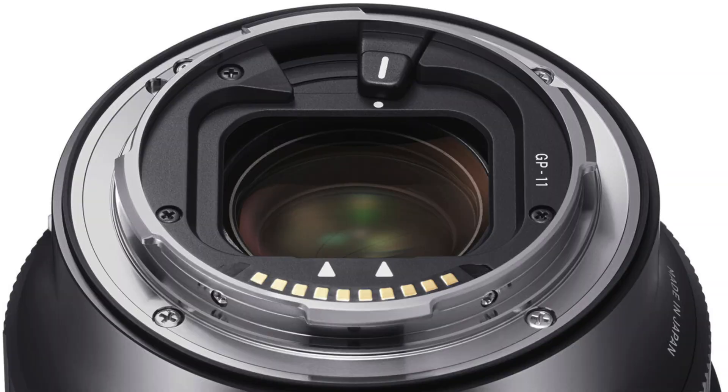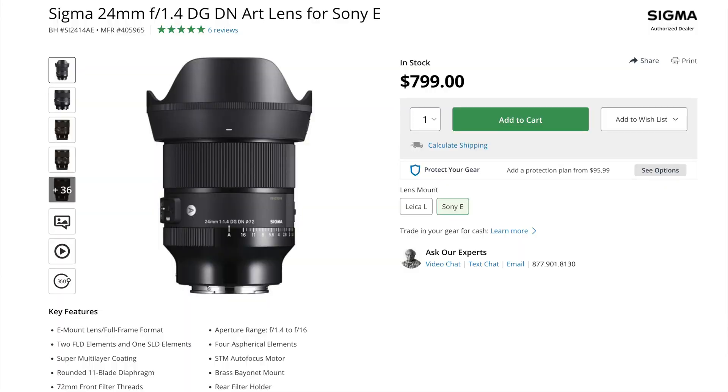It also uses the GP-11 guide plate, which allows you to use rear filters directly on the mount — something we already saw on the Sigma 24mm f/1.4. So this is definitely a lens for star photographers and landscape photographers who want to take their time on a tripod to shoot the best possible image, whether at night or during the day.